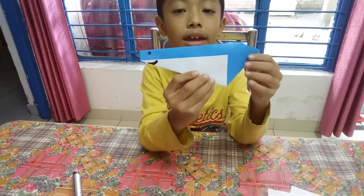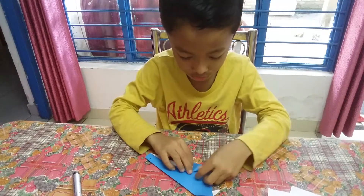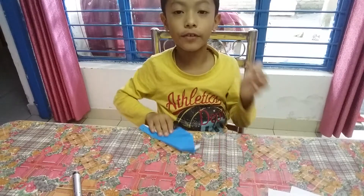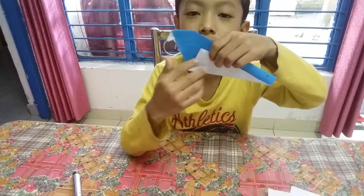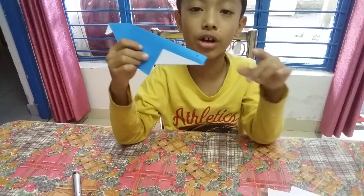Oh sorry, I forgot one thing. We have to fold this to this, and another fold to the other side.